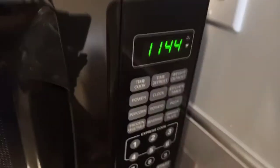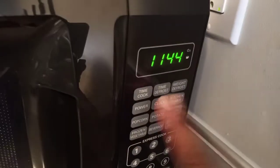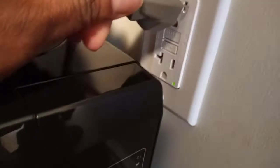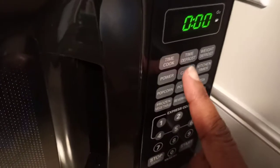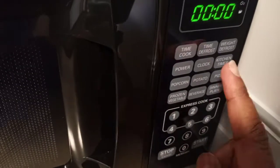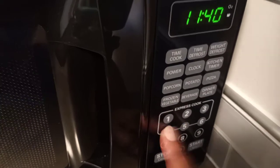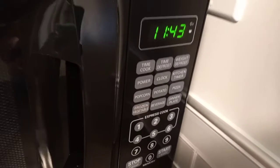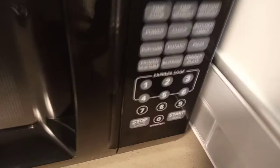To set the clock, hit the clock button, put in the time — say 11:43 — and then hit clock again. I'll unplug it and demonstrate: hit clock, enter 11:43, and hit clock again. Your clock is now set. So it's: clock, enter the time, hit clock again.